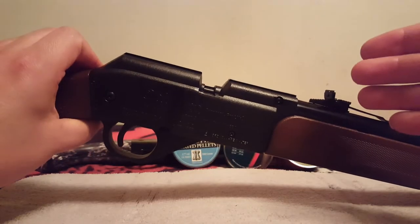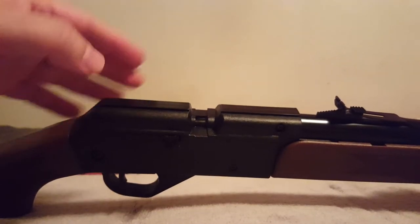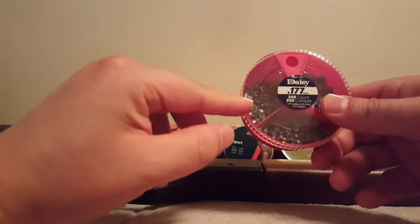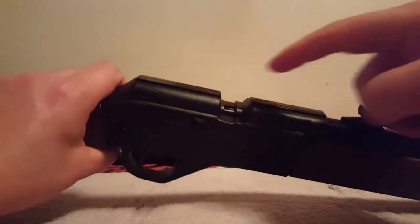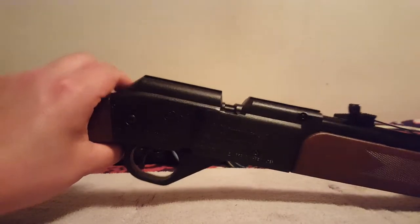It's based on 880 engineering. If you have a pellet like this dial pellet, I discovered that the pointed pellet has a big head and big skirt, and even though it's lightweight and I thought it would work, it still jammed. The first time I saw that with this gun was with an alloy pellet, so alloy is a no-go on this.